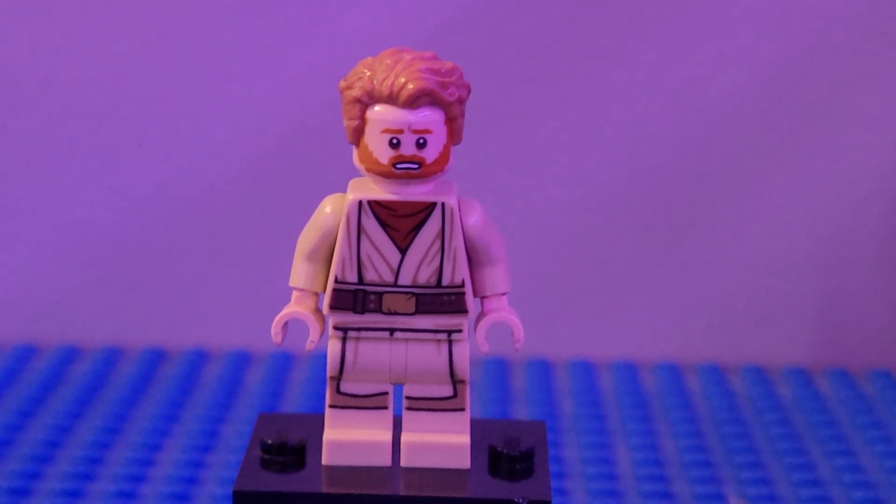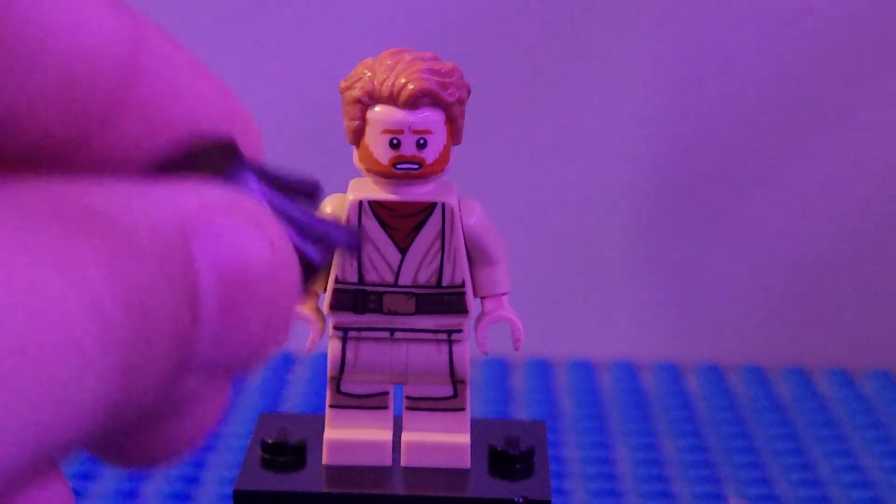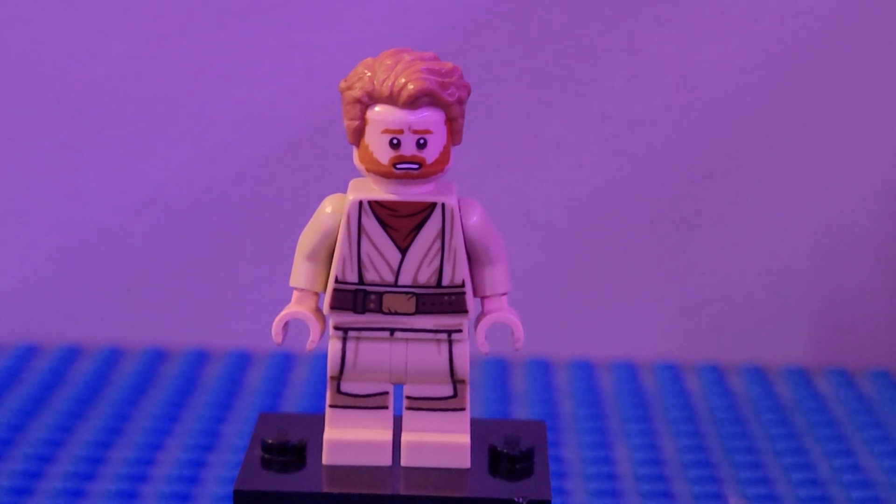Next up we have our final version of Kenobi — the version from the end of the Episode 6 finale, where Qui-Gon showed up. Here's how to build him: I used the head from Obi-Wan from Mustafar, the Star Wars hair, the torso, arms, and hands from old Obi-Wan from the Star Wars sets — I got mine from the Death Star Gunner set, which came with the hood piece we also used for Reva. The legs are from Obi-Wan from the Mustafar set.